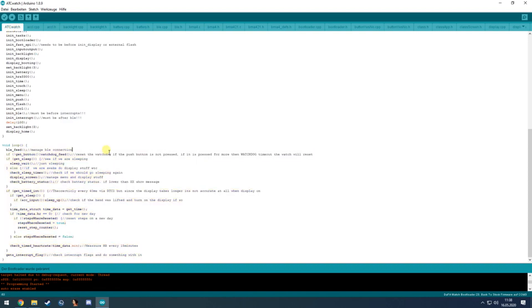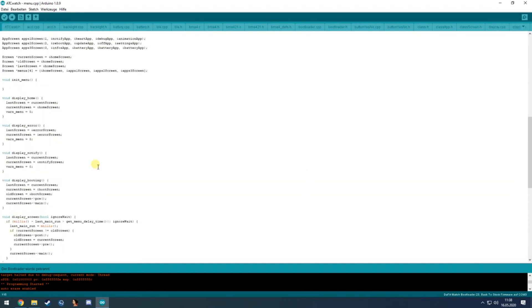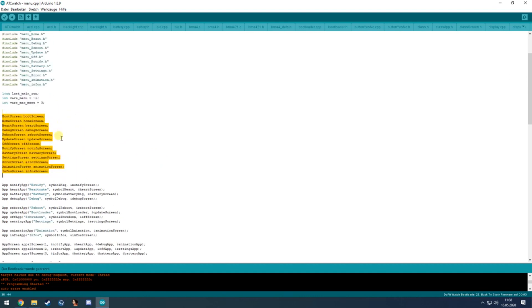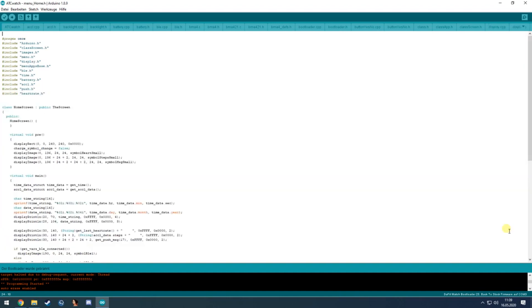That covers the main loop. Now I want to talk about the menu system, which is the hardest part to understand. At the top of the menu file we have every existing menu that we want to show, and all the menu files are included. Looking at the home menu, it creates a class derived from the screen class.